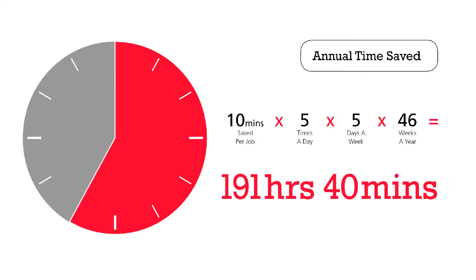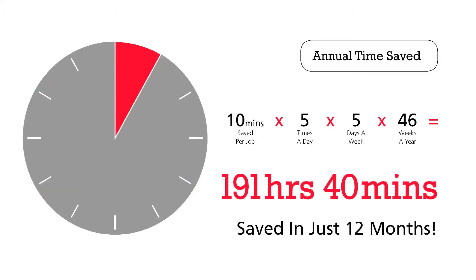Let's have a closer look. As an example, Pixis Imposed saves 10 minutes on average per job, five times a day, five days a week, 46 weeks a year. It adds up to 191 hours and 40 minutes saved in just 12 months.